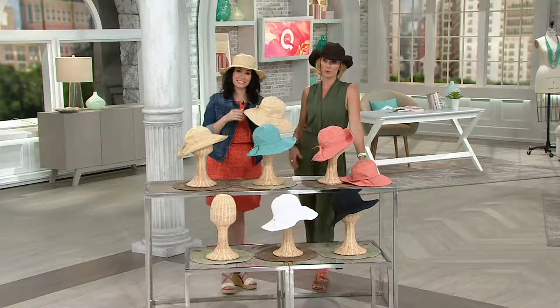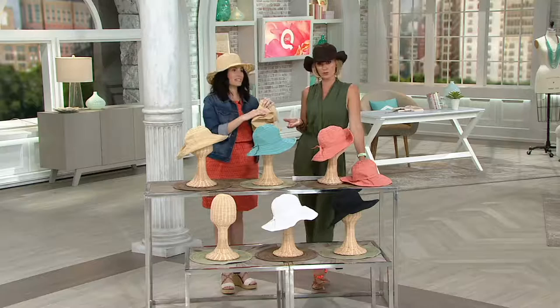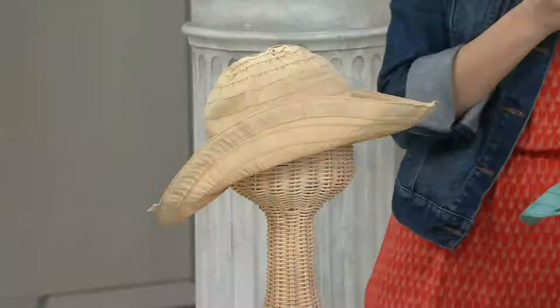I don't care how much you put on — cosmetics has great SPF 50 and all that kind of stuff — sometimes you forget. You don't do it every two hours, or you don't want to mess up your makeup every two hours by putting on sunscreen. This is that UPF 50 that you need for your face and for your decollete.